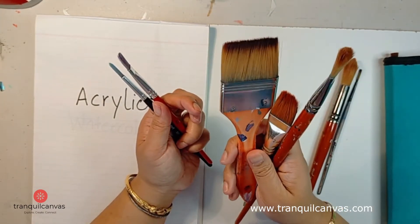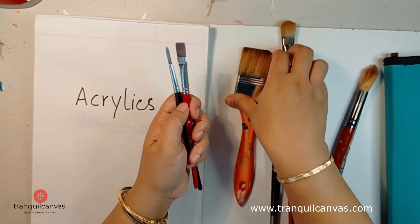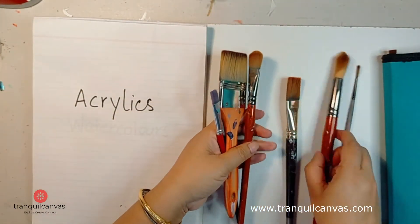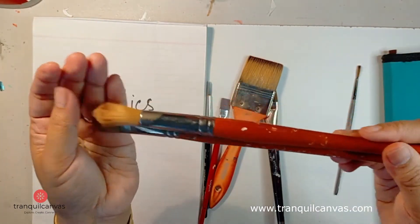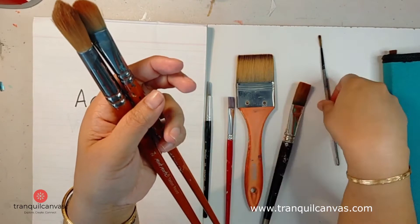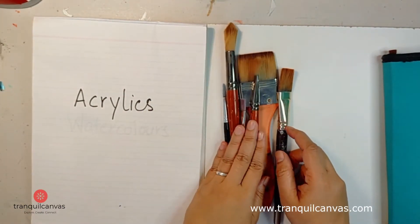Depending on whether you're using thick or thin acrylic paint, more flexible synthetic brushes are best for fluid paints, but you can use them for thicker paints as well. You'll need both types in your stash — some more flexible than others. You'll also notice the handles are all different lengths. Longer handles suit larger pieces of work; smaller handle brushes are better for finer details and smaller canvases, though ultimately it depends on how you paint.